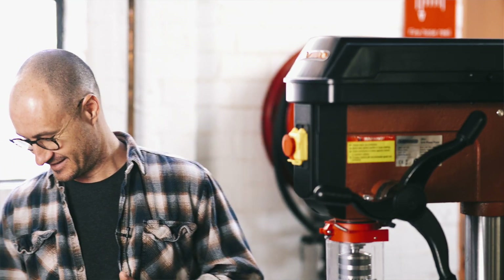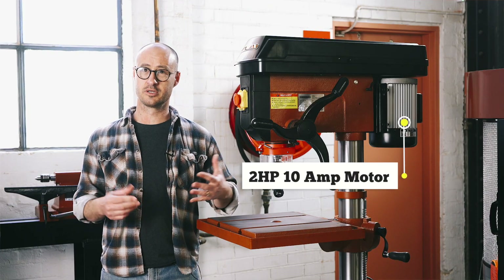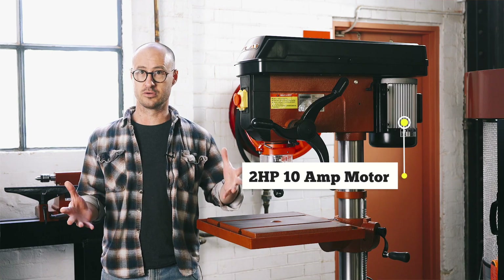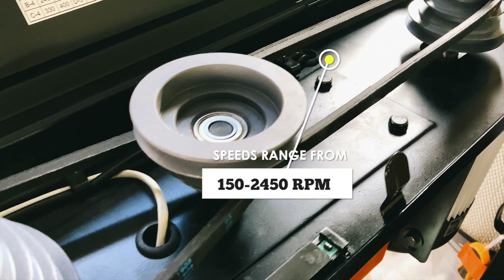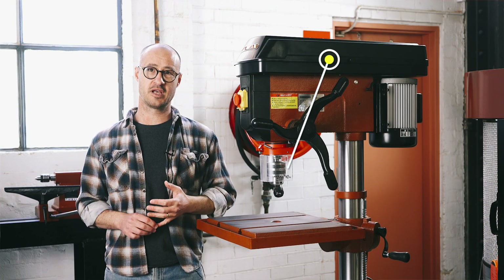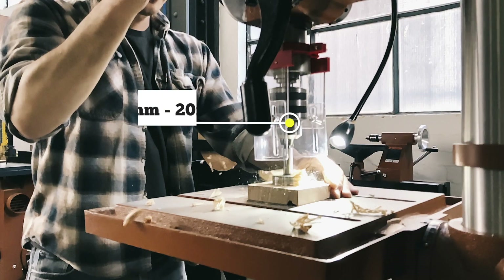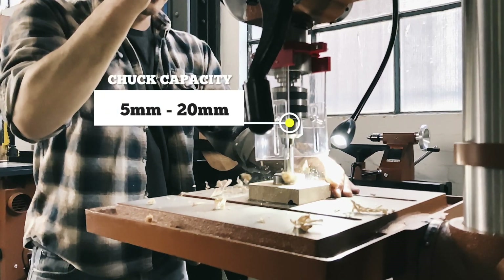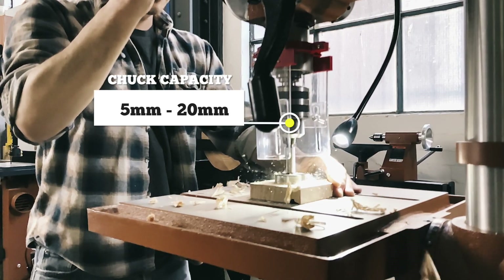And you don't want to be moving one of them around your workshop. While you do have a full two horsepower, it still runs on a 10 amp plug, meaning you can install it straight into your household power supply. All that power is being put through a pulley system that delivers speeds from 150 RPM to 2450 RPM at the spindle. The chuck can go up to 20 millimetres in capacity. If you slow this thing right down, you can get a nice big twist drill bit in there and get through some pretty tough material.